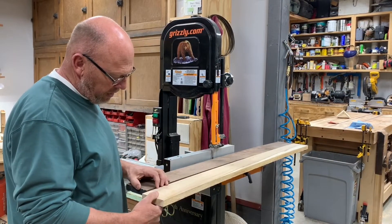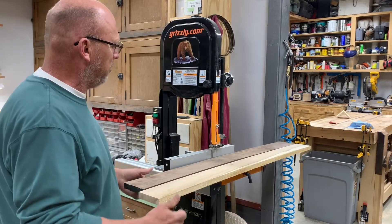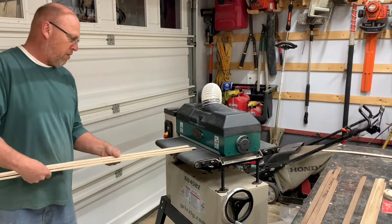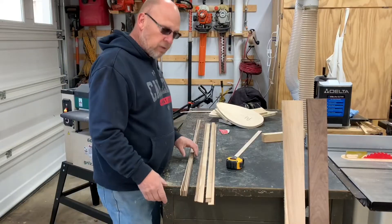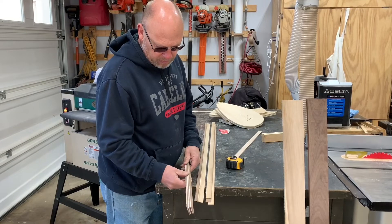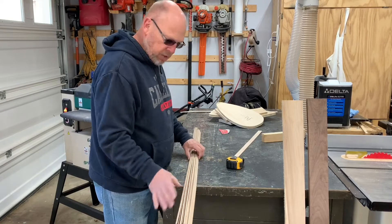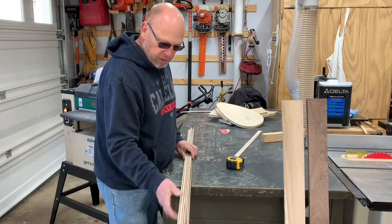We're going to cut our strips on the bandsaw first, then take them to the sander and bring them down to an eighth inch. I've got walnut and maple — we're going to make this out of both. Once all our strips are cut down to three-quarters by an eighth inch, the next step is to soak them in water for a few hours while we work on our form.